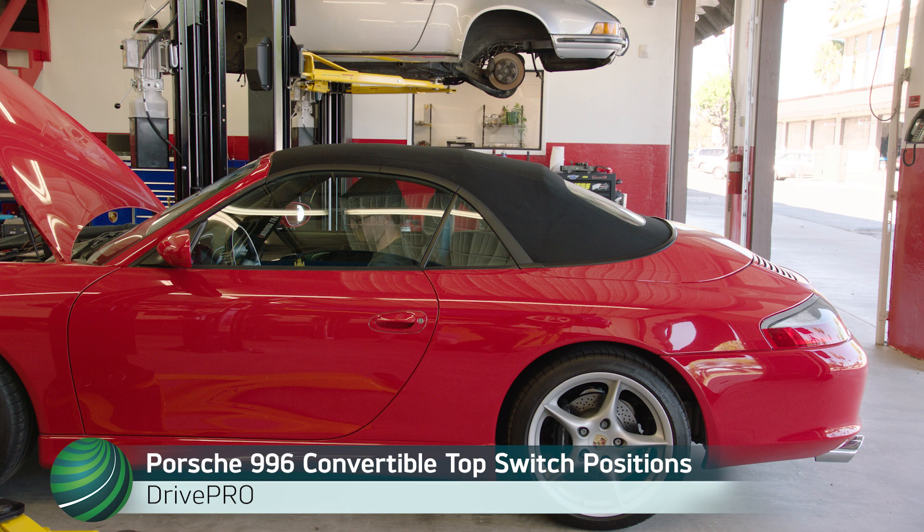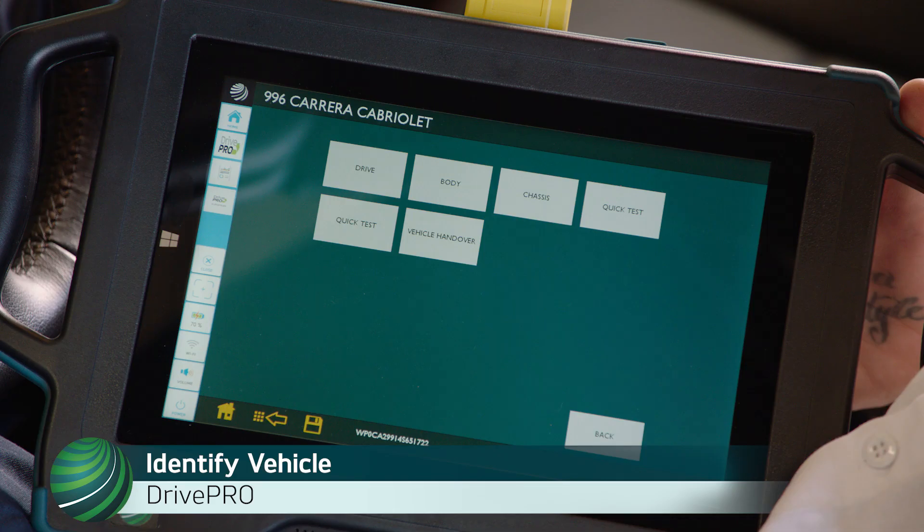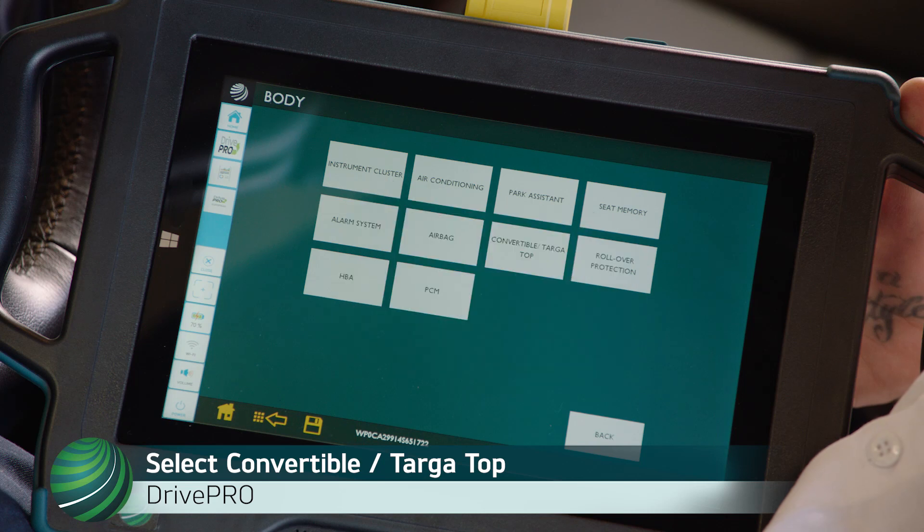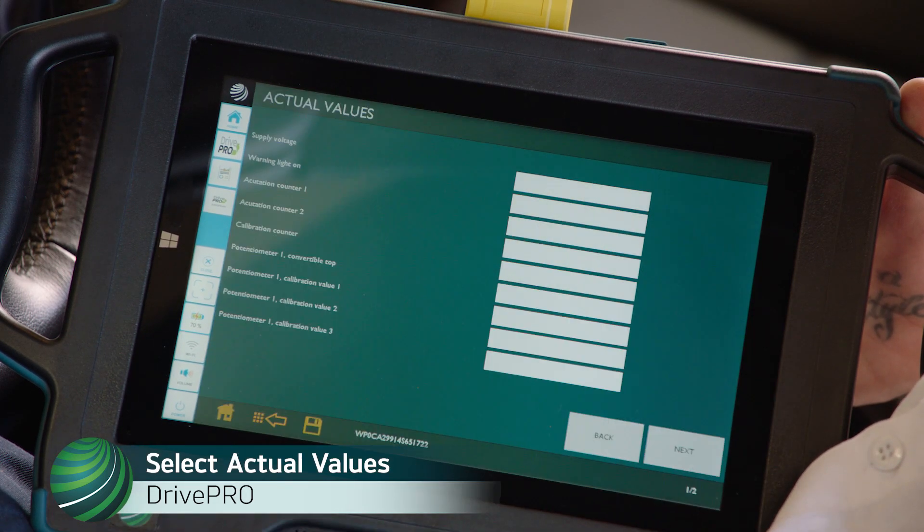Porsche 996 Convertible Top Switch Position Confirmation using Autologic Drive Pro. Identify the vehicle you're working on. Select Body. Select Convertible Target Top. Select Actual Values.